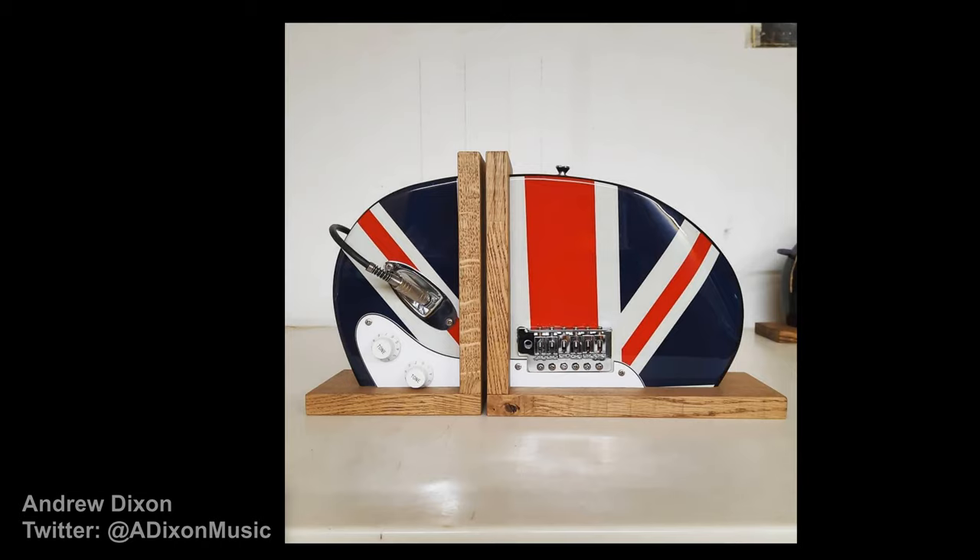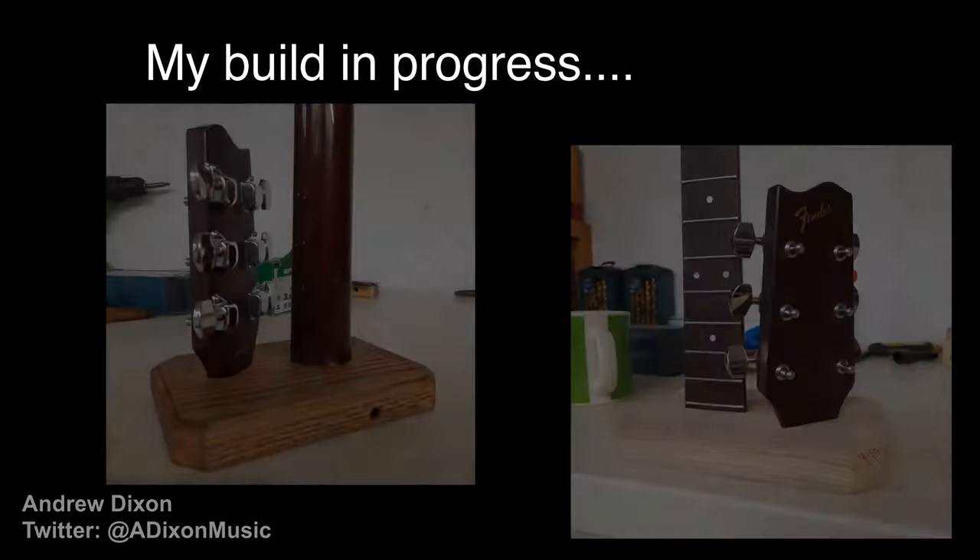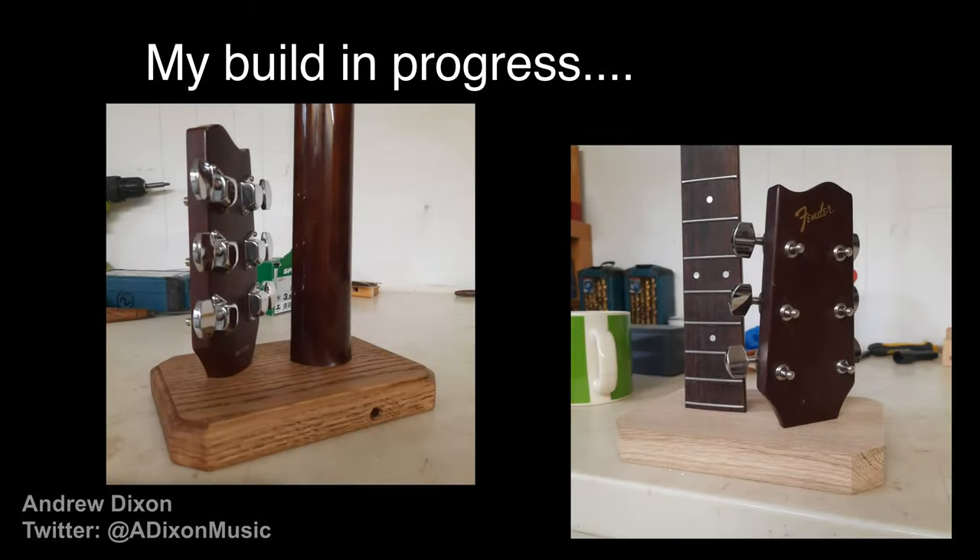Over the next week or so, he sent me regular photos showing me how things were going, and he had a few issues with a particularly stubborn truss rod inside the guitar. After a few days, he'd finished, and I went down to his workshop to pick up the finished lamp.